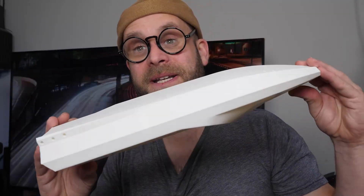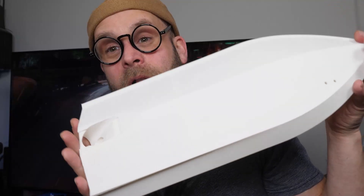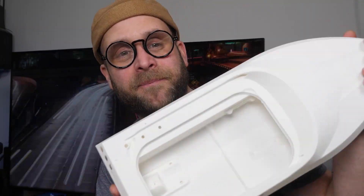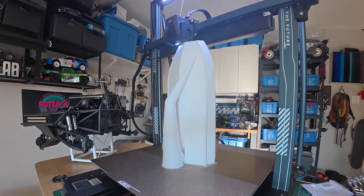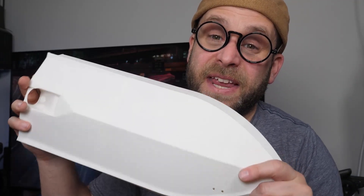This is the first print this printer has ever done — other than calibrating at the factory, this is out of the box. We put it together and I printed this full hull, all in one. Being able to print something this massive in a single go is a total game changer. A 24-hour print means I can have full hulls anytime I need them, and that's fantastic.